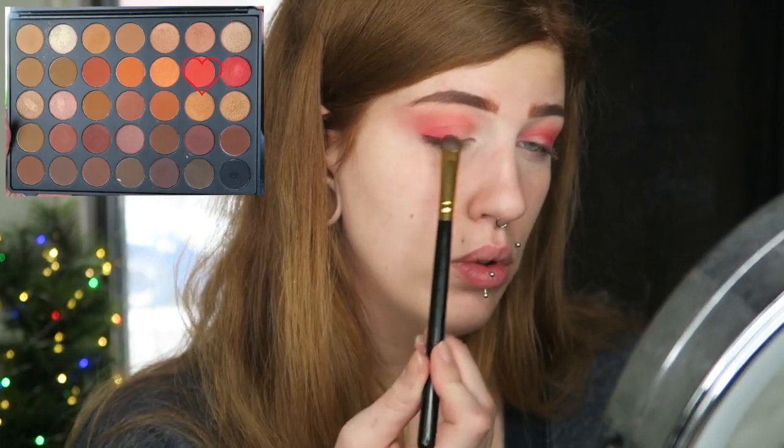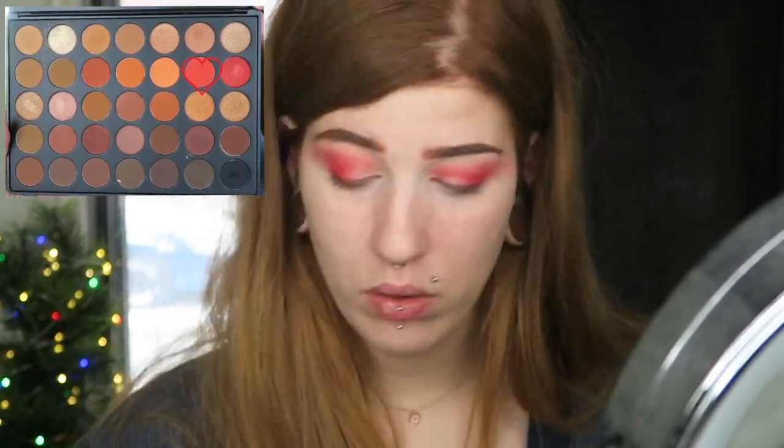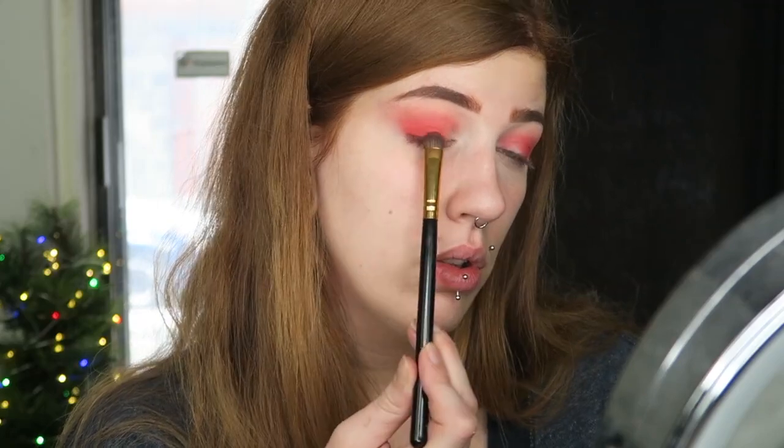Now that we have a blended out crease with some red, I'm going to go in with the exact same shade Fire, but this time on the BH Cosmetics 103 brush — just a small flat packing brush. I'm going to use this to pack on more of the red specifically in the outer corner of the eye.